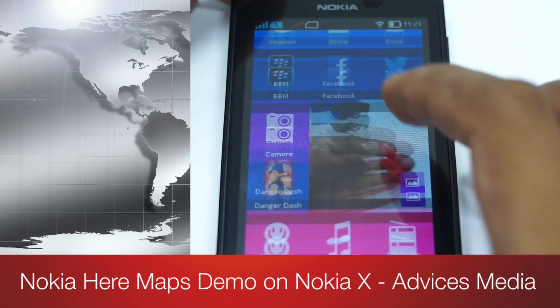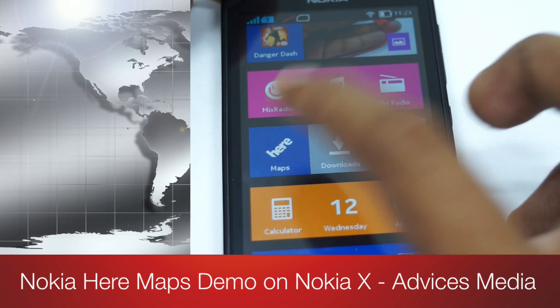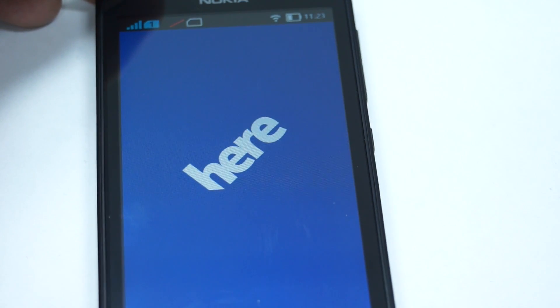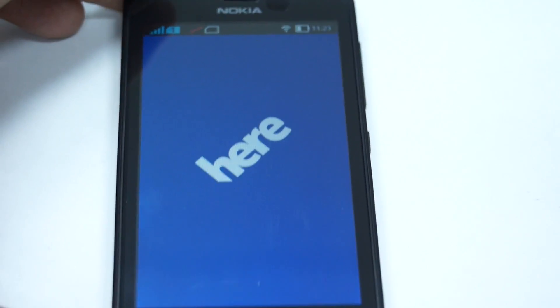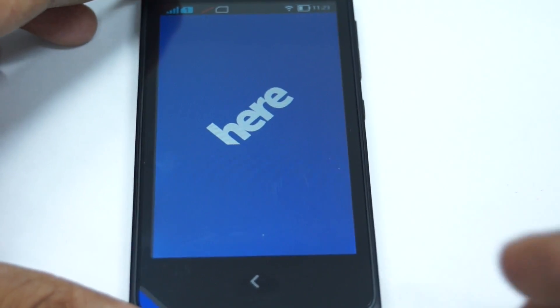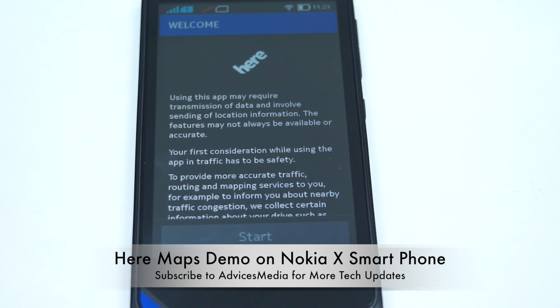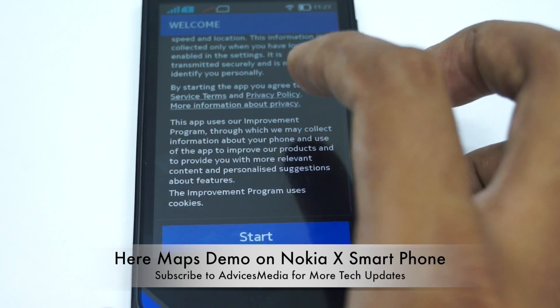Hey guys, Chetan here for Advice Media, and this is the demo of the HERE Maps from Nokia in the Nokia X smartphone. Nokia doesn't use the Google Play services, and hence there's no Google Maps application in this one. So you get to see the HERE Maps, which are actually useful for those who want navigation and directions for various places but don't want to use the internet.